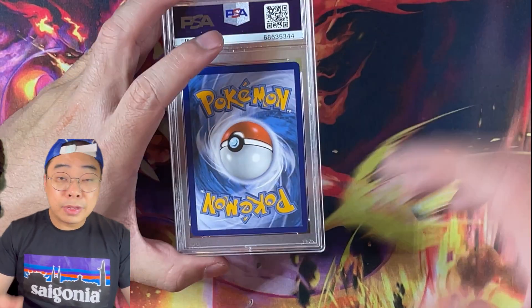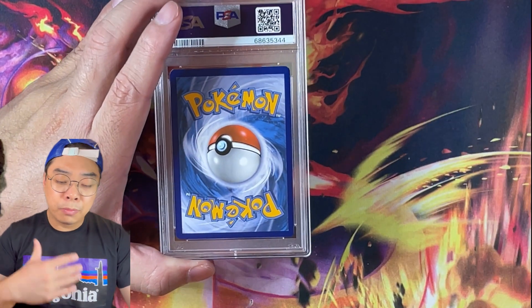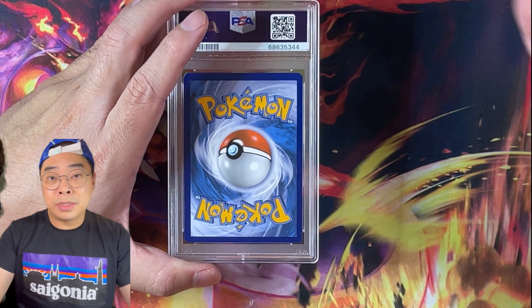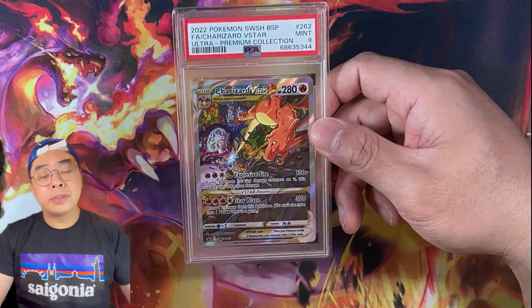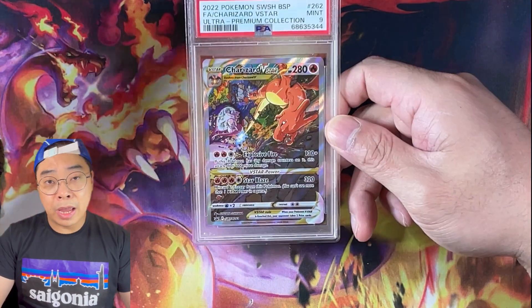We realize that this kind of video might not get a lot of views, but the fact that we had to do it anyway, we thought we might as well film the process and put it online. Maybe this is a bit of an educational video for those who are submitting cards as well. So with that said, let's go through all the cards that we're submitting to both BGS and PSA and see how it goes.